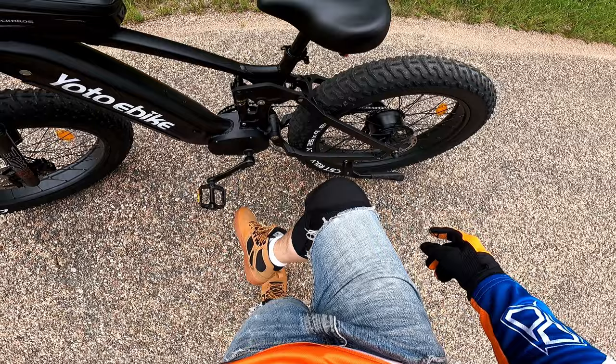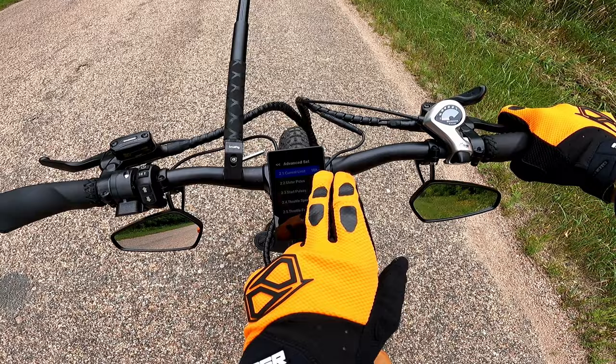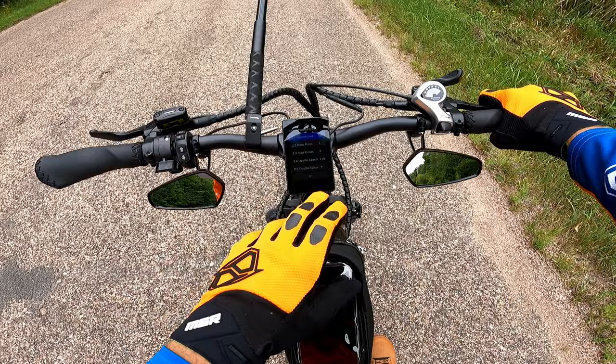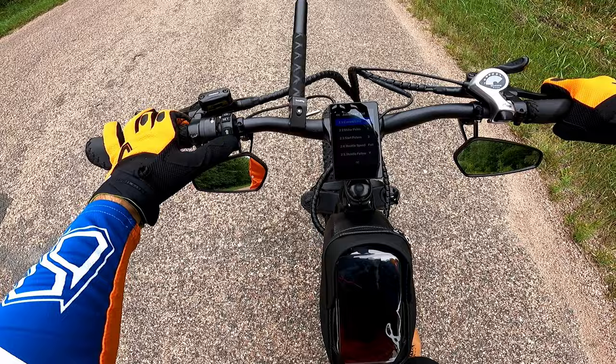The kickstand is out of the way for the pedals when backing the bike up, but you can actually take off with it down — be careful of that. I did change my current limit to 18 amps from the 15 it came with out of the box, which seems to have helped me squeak a couple more miles per hour out of the top speed. I did see 32 on more or less a flat grade. I also changed the throttle speed to full. The throttle follow is set to yes but it doesn't really seem to act as a cruise control like I had hoped.